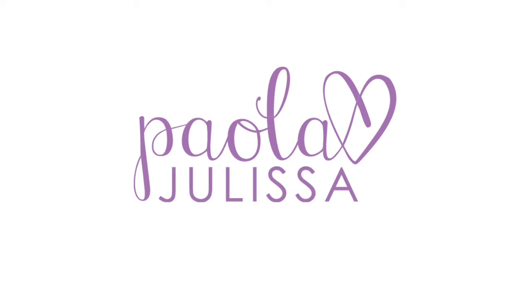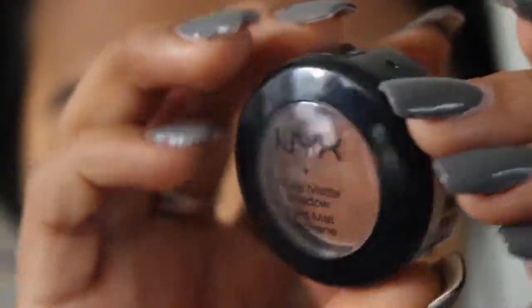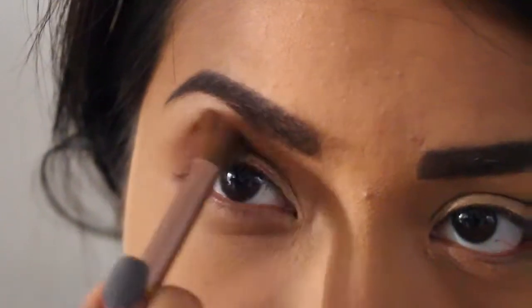I already have my foundation and eyebrows on and I'm going to get started with the eyes. I'm taking my NYX eyeshadow base and putting this all over the eyelids and also a little bit down on the lower lash line. Then I'm taking this NYX eyeshadow in 'Dance the Tides' and with a fluffy brush I'm putting this in my crease, making sure that it is nicely and well blended.